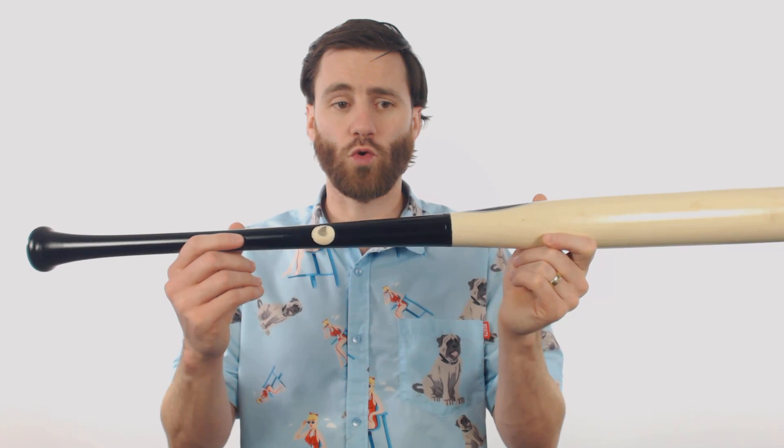This bat is made of MLB quality wood. You can see the MLB ink dot test and it does come with a 30 day manufacturer's warranty period.